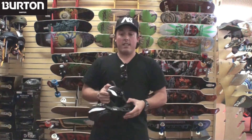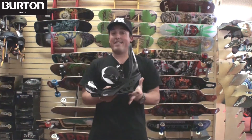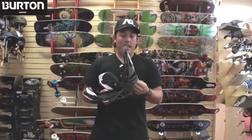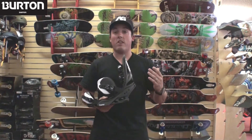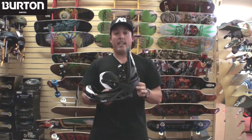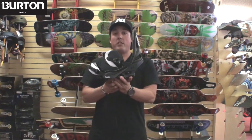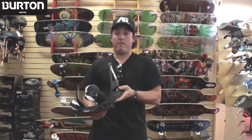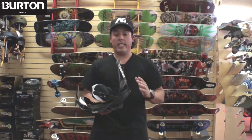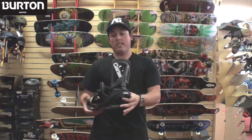Another new advancement on the cartel is the new zero lean high back. Many riders gave us feedback that the forward lean on the cartel was just too much — too gnarly, hurt their calves — so we've gone ahead and backed it off. As you can see, this high back is pretty much straight up and down. You still have all the adjustments to add forward lean and crank it up for those riders wanting it, and for those that don't want forward lean, keep it relaxed and you're good to go. All new high back on your cartel for 2012.